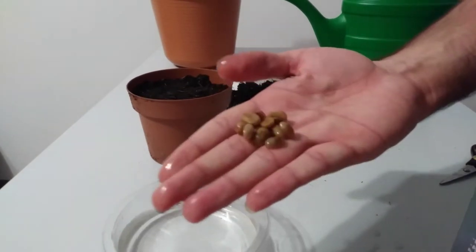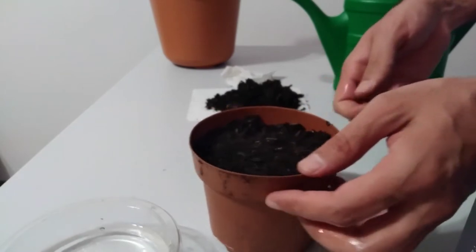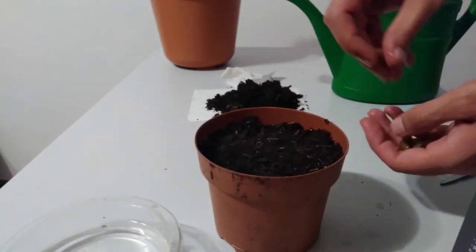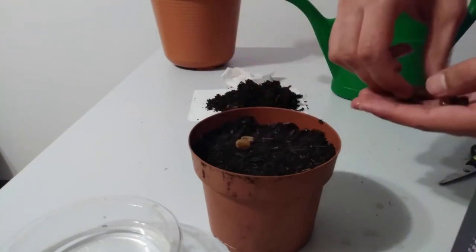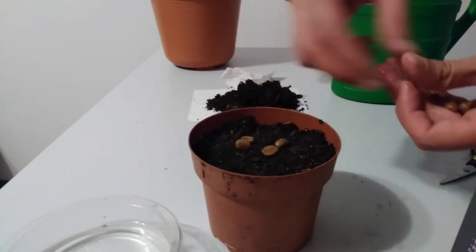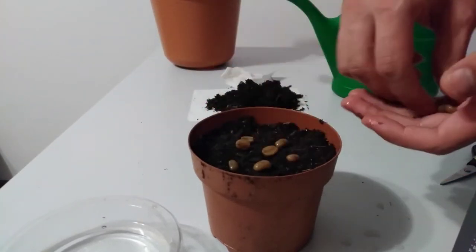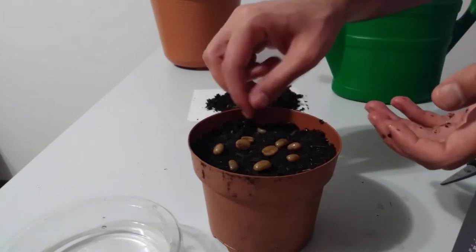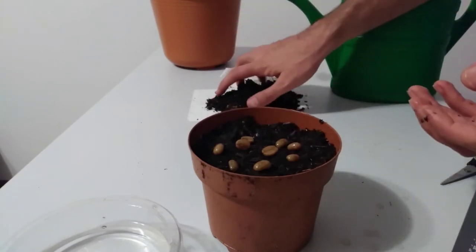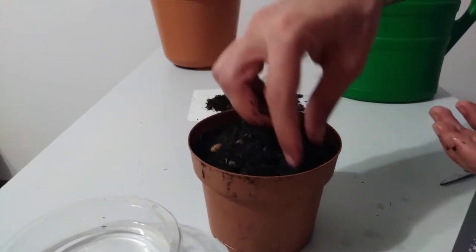Here you can see the coffee beans. Now I would like to plant them in soil. It's better to use a light soil. And now we cover the surface of the coffee beans with one layer of soil.